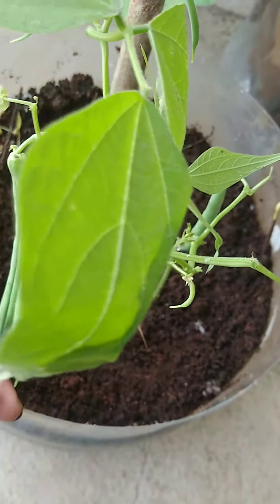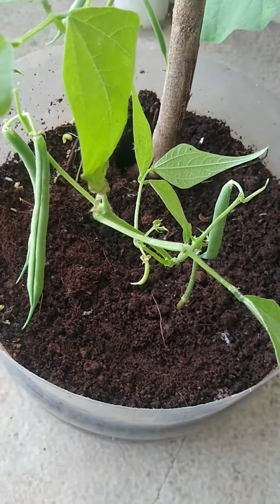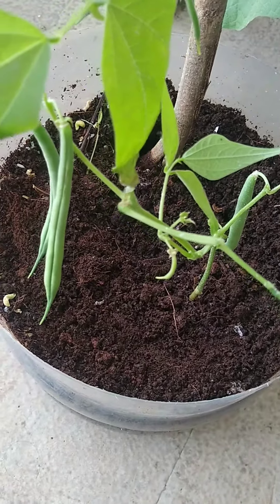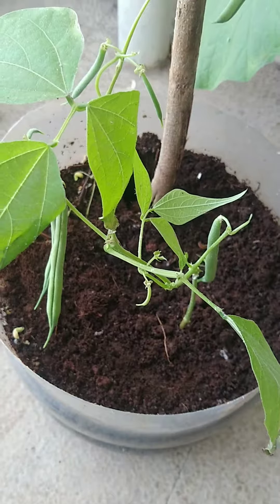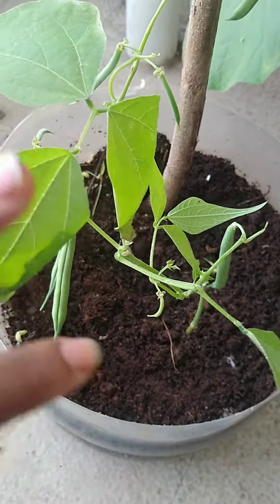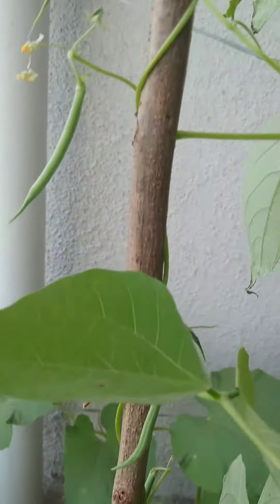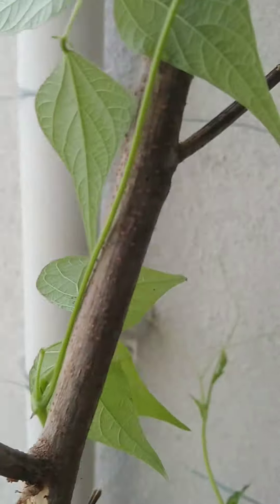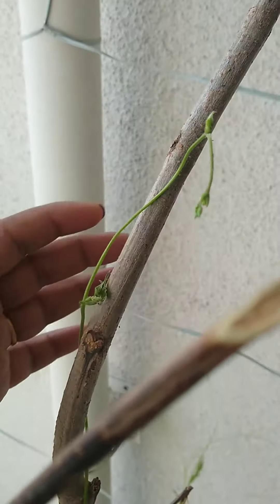I have not fertilized it even once. When I transplanted it, I added a little bit of compost — that's it. Since then I have not fertilized it and it's doing really great. Till up here it's still having more blooms.